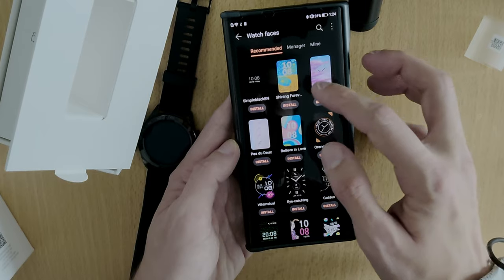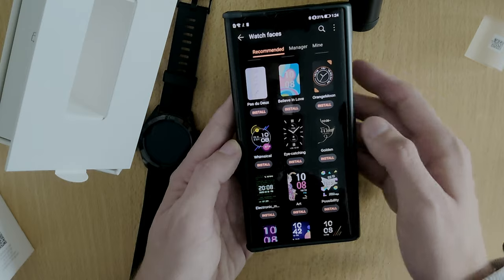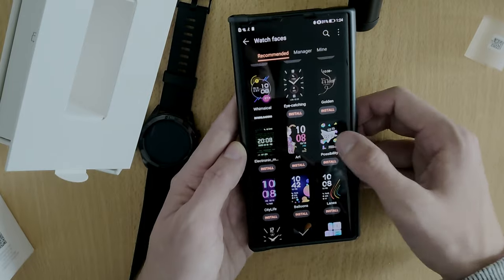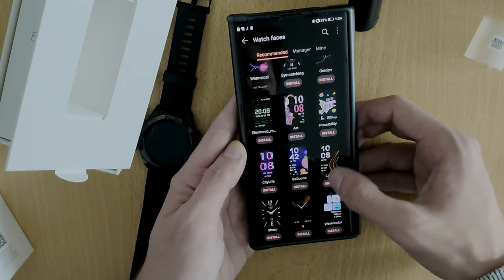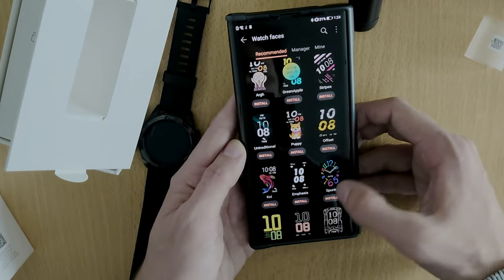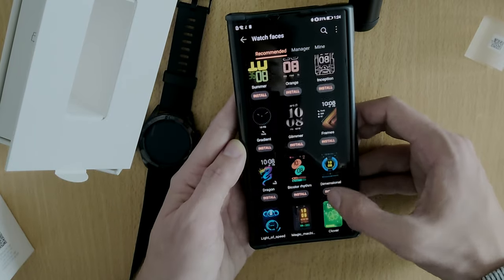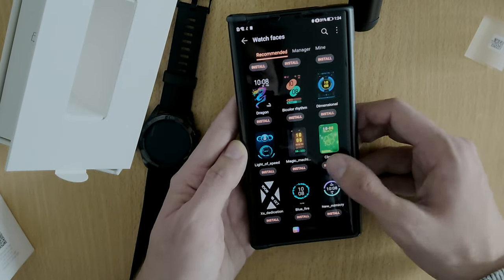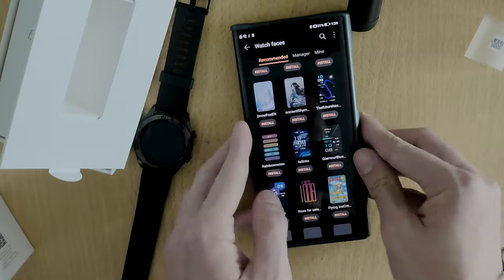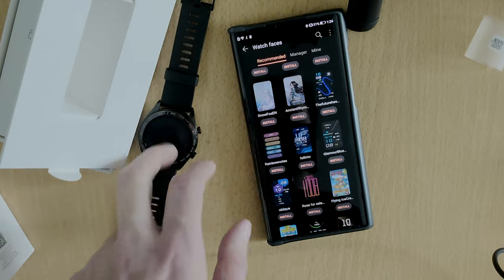There's a simple black one, a shining one, a time one — both digital and analog options. There's an orange moon one, and a whimsical one which looks cool — let's install that one, just tap on it and it will be installed. You can see there are various watch faces to choose from; I can pick ones I like, such as this 'Emphasis' one, and it will be downloaded to my watch automatically and applied after download.